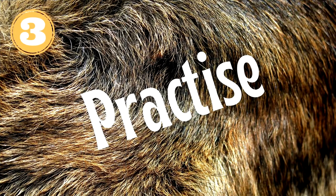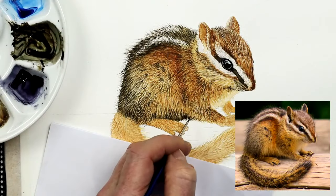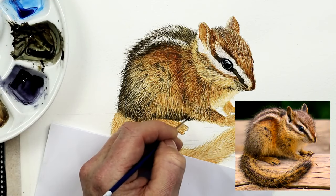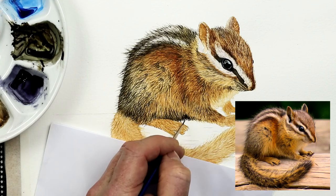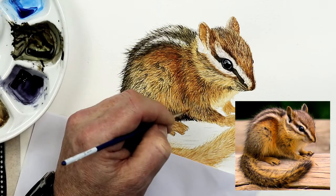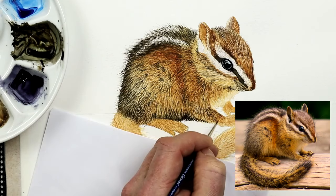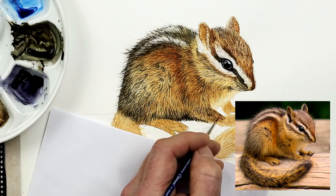The third tip is practice. You'd be very lucky to be able to pick up a brush and produce a fine, detailed, realistic painting right from the very beginning. Most of us — me included — need to practice. I still practice if I'm painting something I'm not familiar with, whether it's a different animal, a different texture, or even a bird with colours I haven't worked on before. I practiced this chipmunk's tail as I wanted to try a new technique — we're all still learning, remember that.